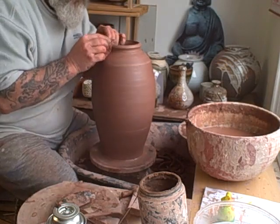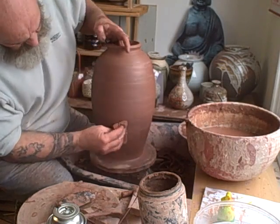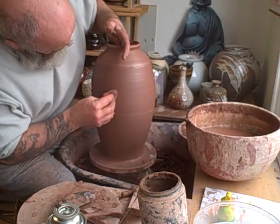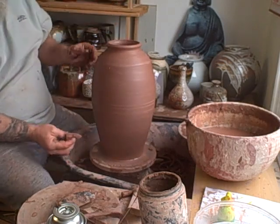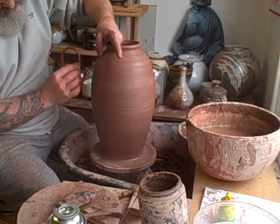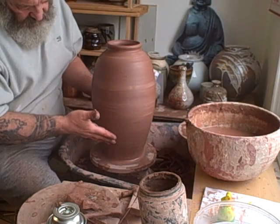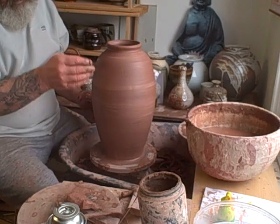There we have it - a two-piece pot. A little bit lumpy but you get the idea. I'll put some lugs on this shoulder when I've done. Now all it needs is to trim this bottom bit off here - I'll leave it a bit thicker at this point so that it supports itself, and then once the pot's finished I can take that excess off.